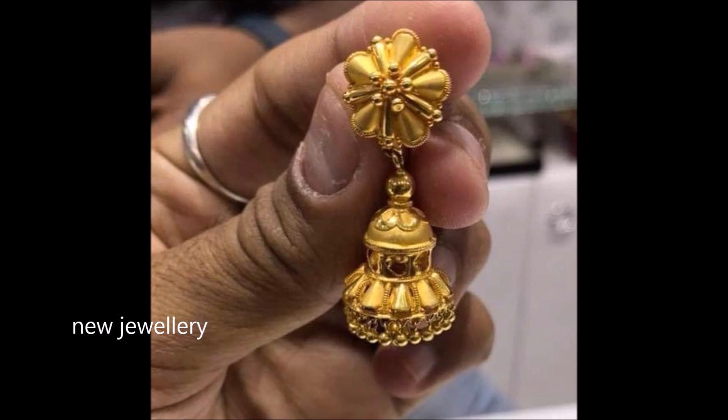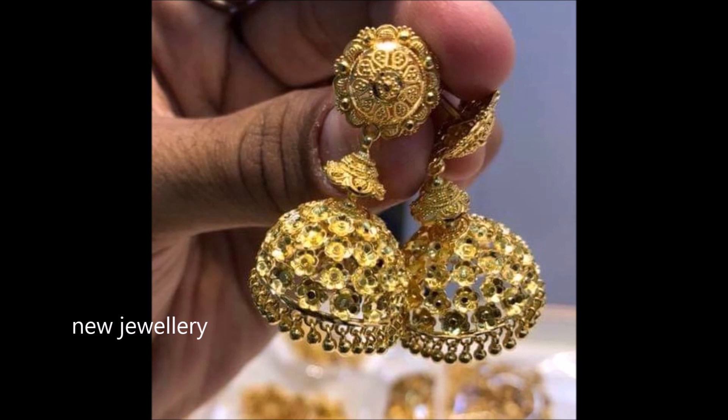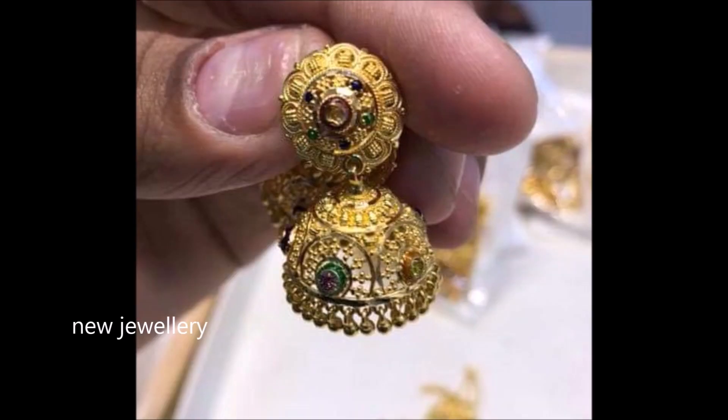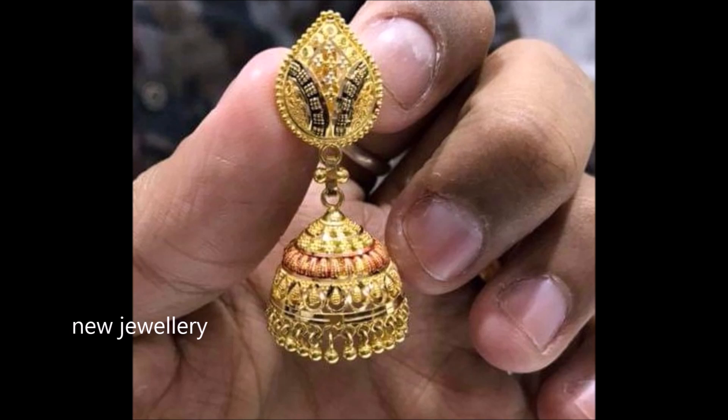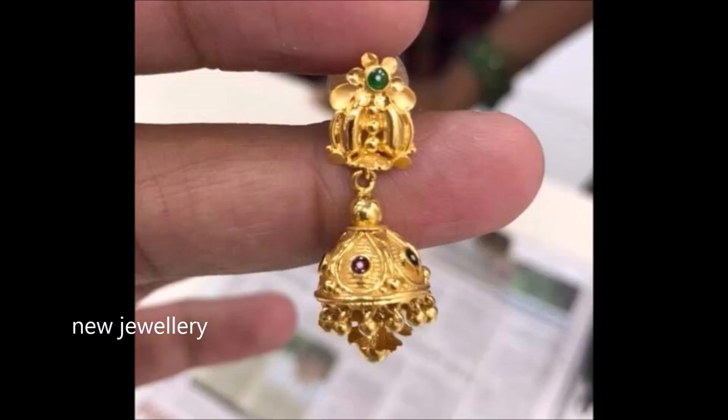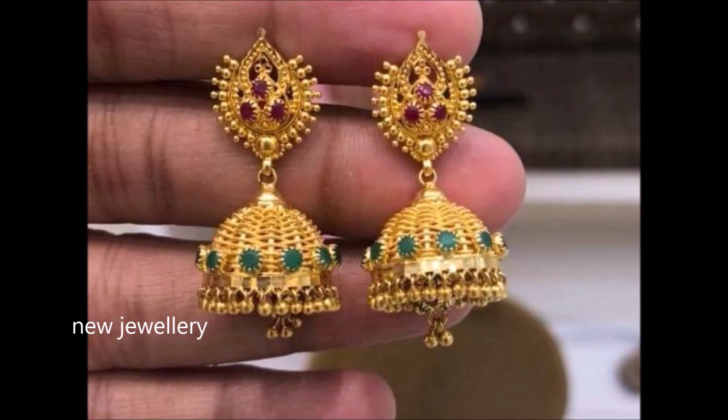This gold earring impresses with its geometric design, remarkable artwork, and drops at the edge. Amaze everyone by your style. These earrings are designed to glorify your beauty. You always dream to adorn yourself with dreamy designed ornaments. This jewelry will become the center of attraction — this masterpiece creation of earrings is bound to grab attention.